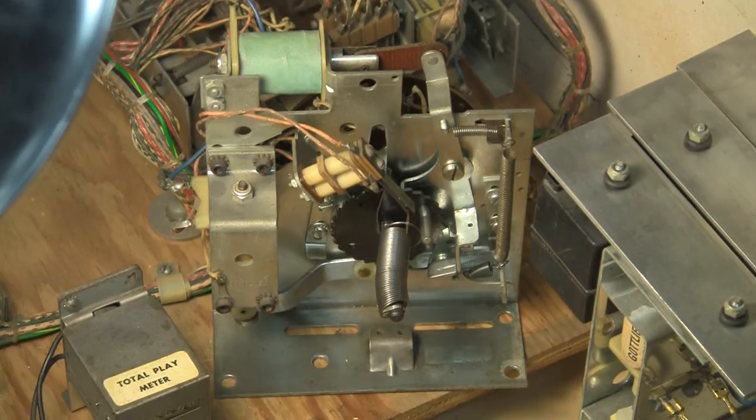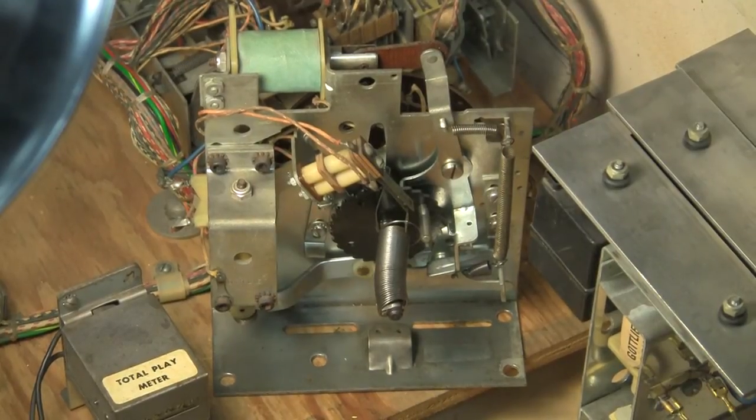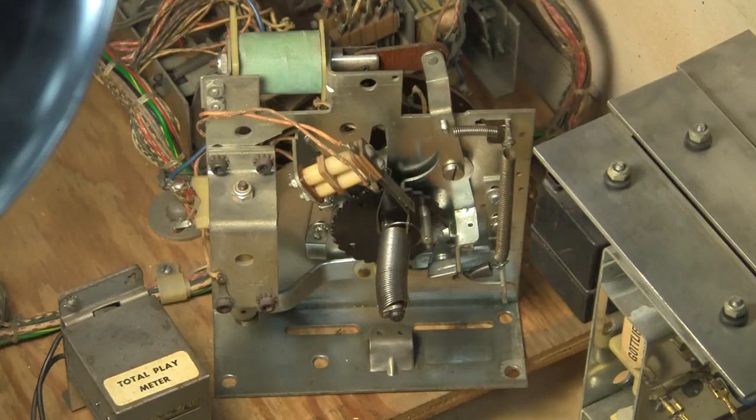Greetings and welcome back to Pinball Help. I just realized the white balance on my camera was set weird, so let's hope not all the videos are messed up.